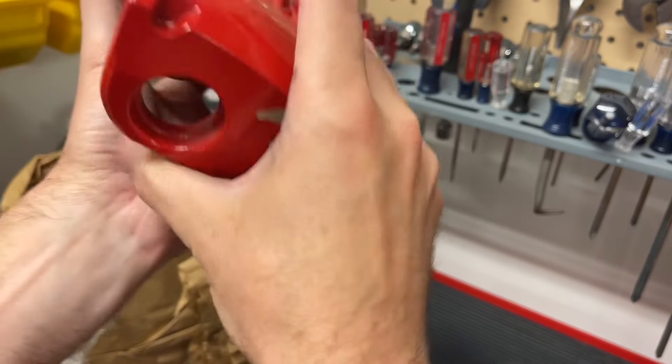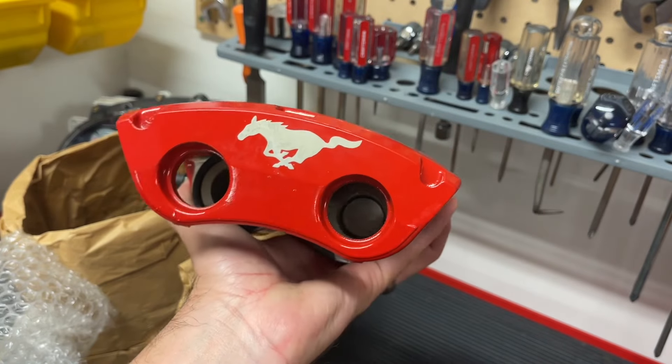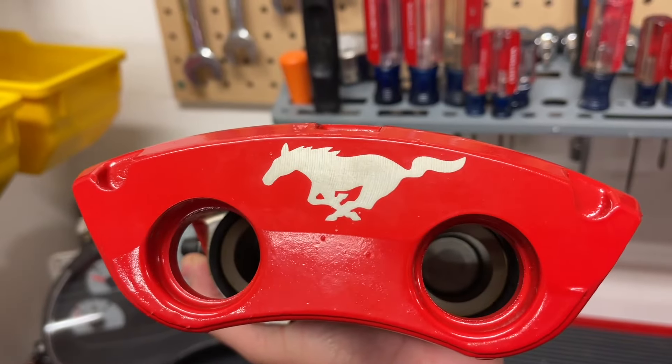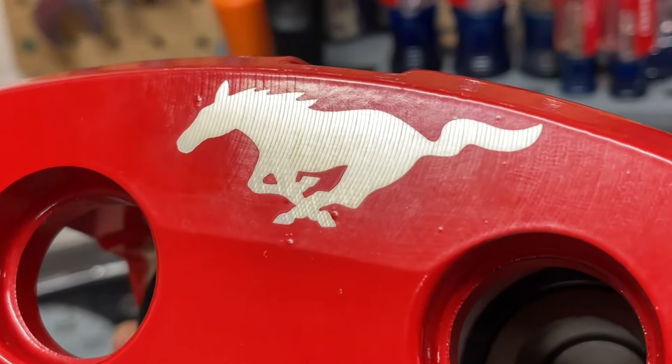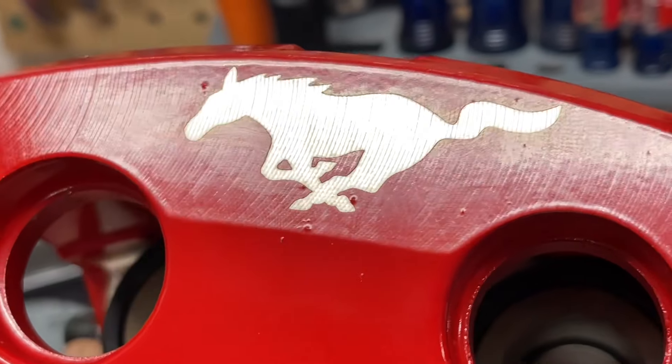This one is from a 2001 Ford Mustang Bullitt. If you've paid attention to the Bullitt, you'll know that these came red with the running horse on them. Ford actually powder-coated these cardinal red, and they have the running horse going through them.